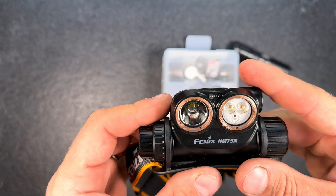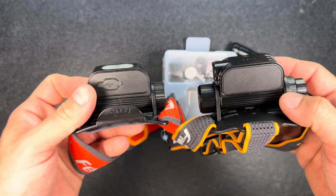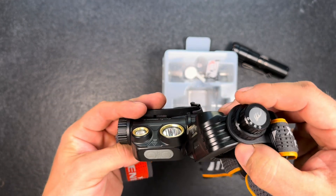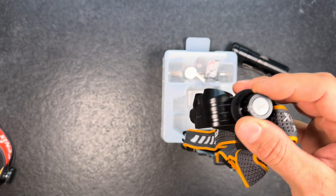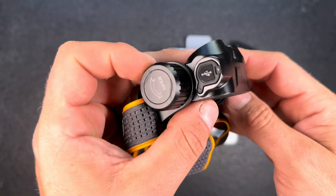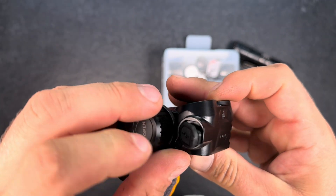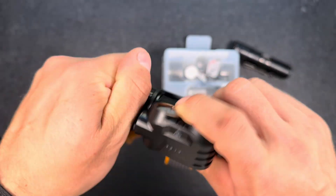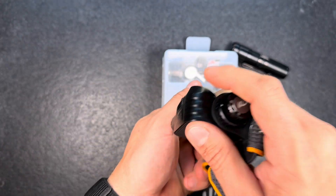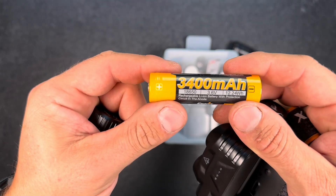Here's the USB-C charging port and connection port to the main light. Got the light itself — looks pretty similar to the 65R but yet different, a bit bigger. It has a nice side switch and a rotary switch — I'm a big fan of those. Again a USB-C port for charging and connecting to the secondary battery compartment. We also have to take out the battery protection here, and it includes one 3400mAh 18650 battery.